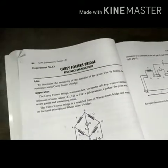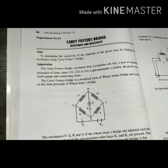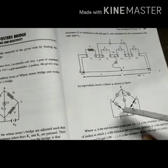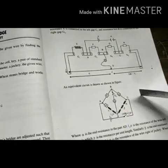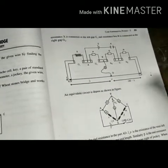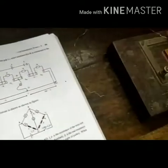This is the principle of the Carey Foster's Bridge. When the bridge is balanced, we have the resistance relationship. This is the connection diagram of the basic Carey Foster's Bridge.